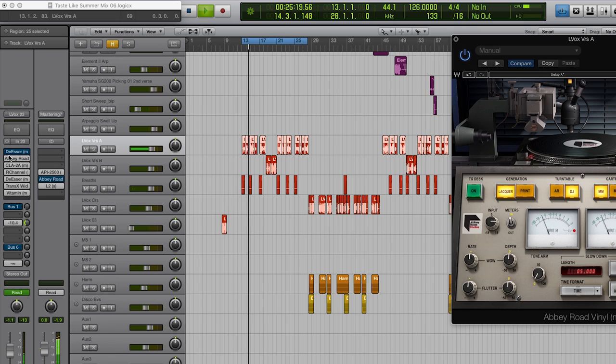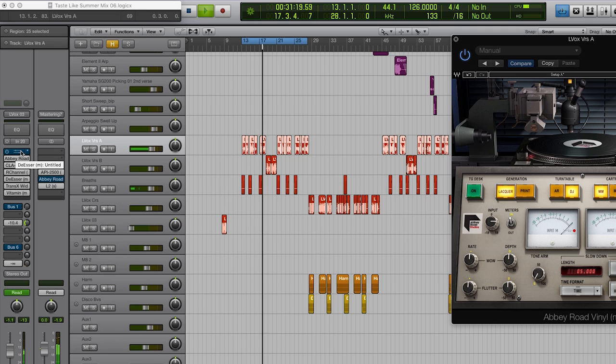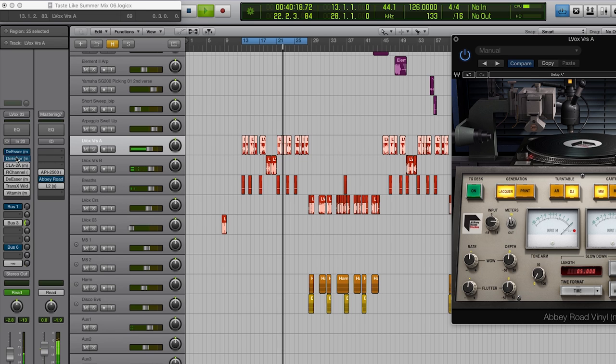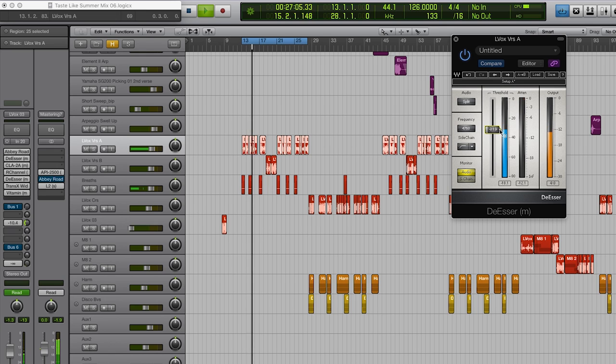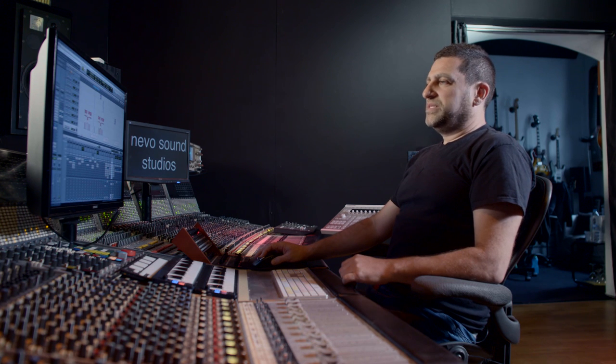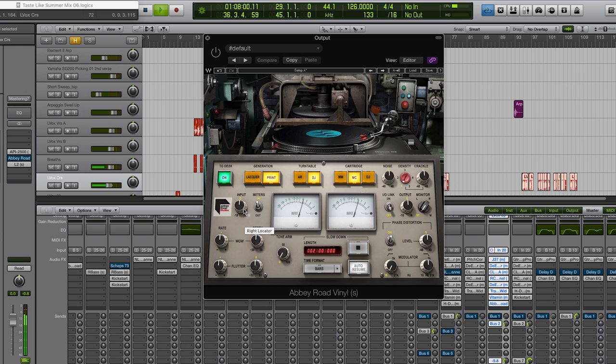Yeah, that's great. If I bypass the de-esser — actually that's not bad. However, the sibilants sound a little bit loud, so I'm going to put the de-esser after. You can see that it's working much less hard on the sibilance, because the phase distortion and the overdrive already tamed the sibilance quite a bit. I'm quite pleased with that. Let's go back to the master track.